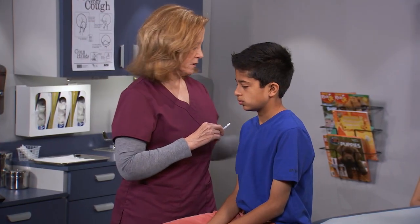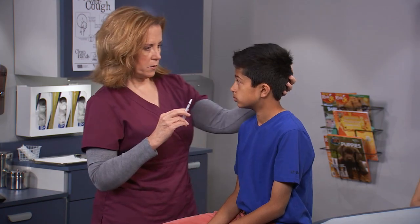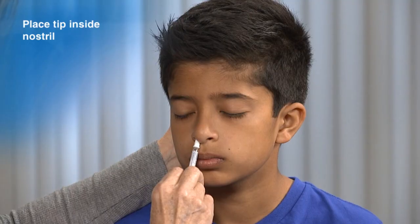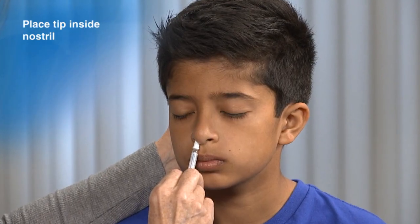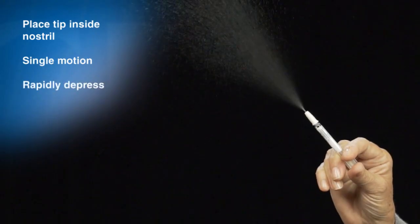Next, remove the rubber tip protector. To help prevent the patient from moving their head, the provider can place their hand behind the patient's head when administering the vaccine. Place the tip of the sprayer just inside the patient's nostril. In a single motion, rapidly depress the plunger to create the fine mist necessary to administer the vaccine.